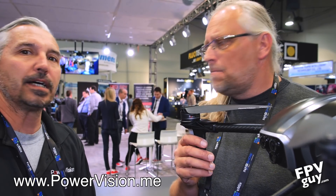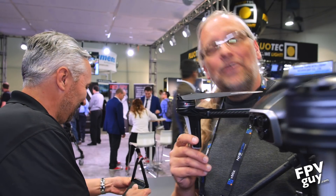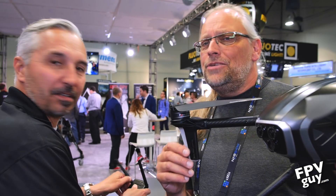Their website is www.powervision.me — not .com, it's .me. You can hit the contact form and they'll get back to you. The product is also available for pre-order on the site. An upcoming video will do actual camera tests, looking at resolution and how it works with different lenses. So there you have it — more Power Vision products to come. We're also going to take a quick look at the Power Ray, so make sure you subscribe and stay tuned for more videos from NAB 2017.